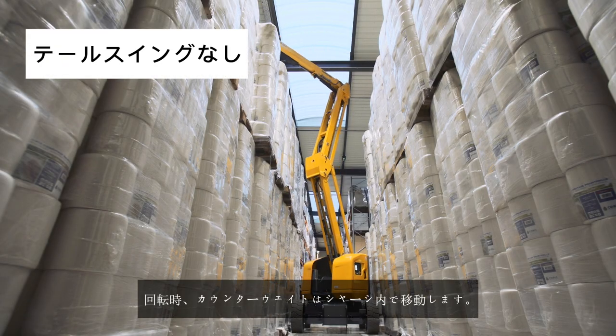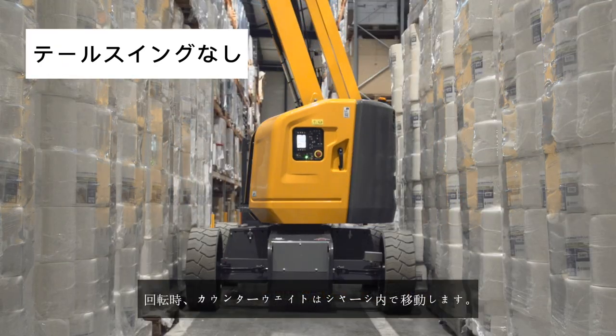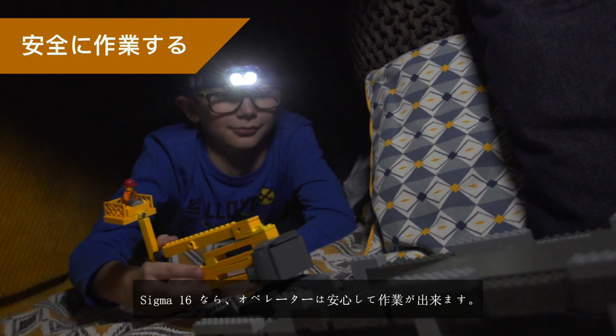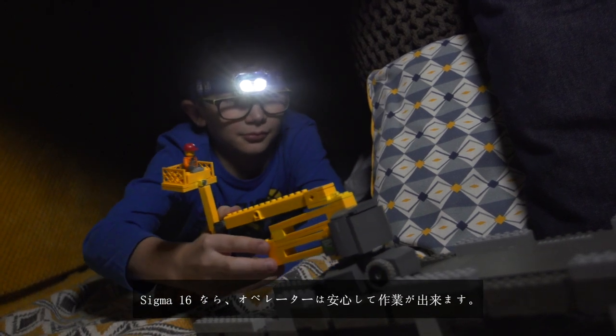During rotation, the counterweight stays inside the chassis footprint. Safeties are priority. With Sigma 16, operators work in complete confidence.